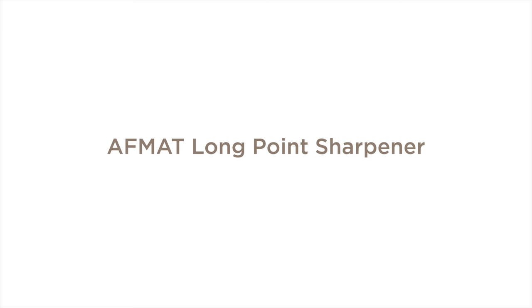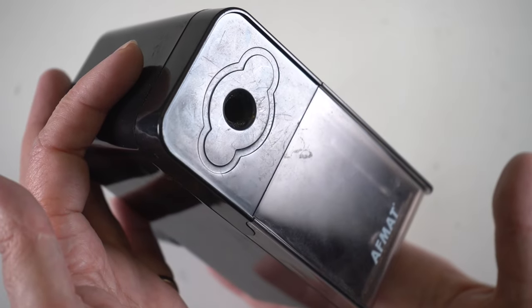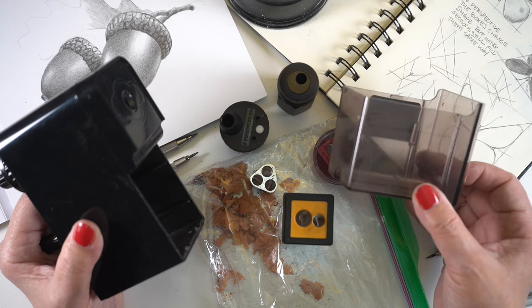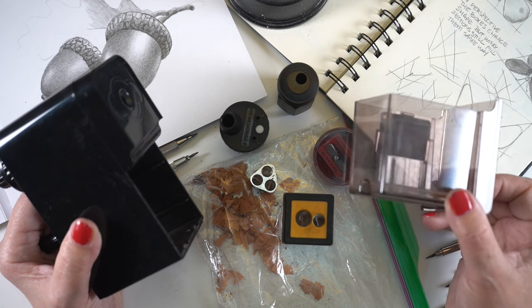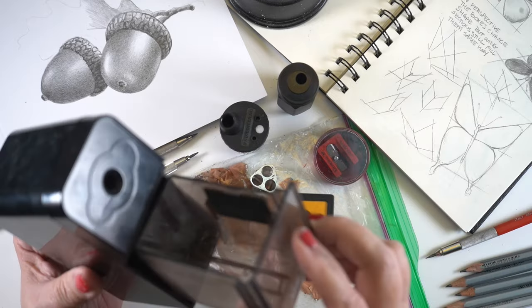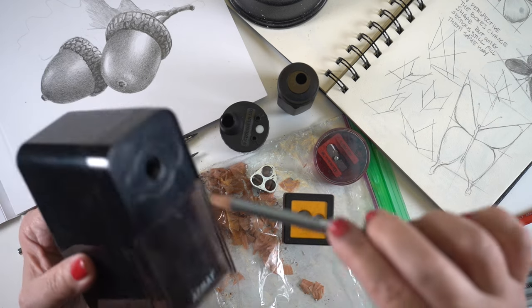The pencil sharpener that gets the most attention is the AFMAT — or at least the pencils from it get attention, which is usually when I get questions. But this does not get your pencils actually really sharp. It just gets the long point made, and it weakens the pencils. So if you don't have much wood holding the lead together, it's more likely to break. Don't use it with soft pencils very much. Inside they include a square of black sandpaper for refining the tip, because this does not get your pencils laser sharp like some other sharpeners will. So I use it in combination with something else.